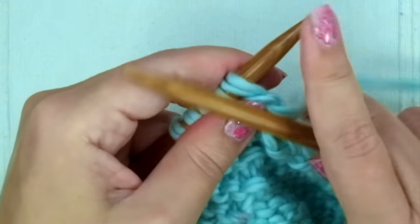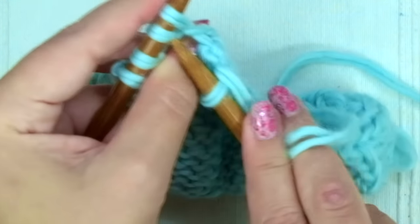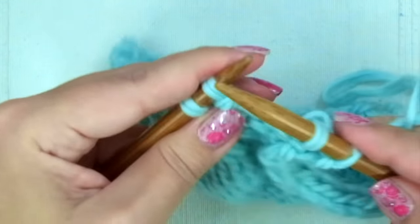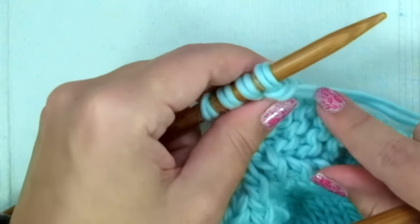Next row: purl one, knit two together, knit two. You have four stitches left.